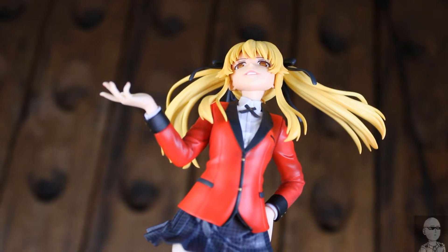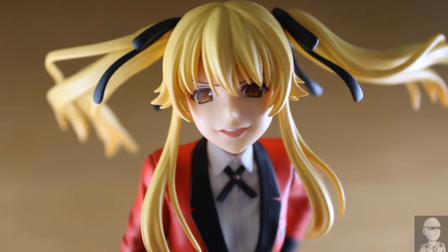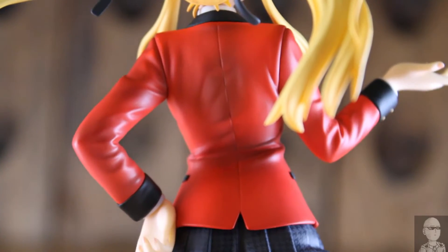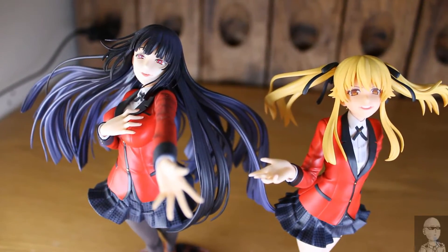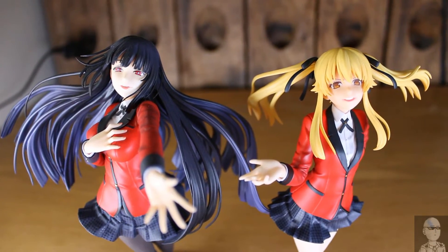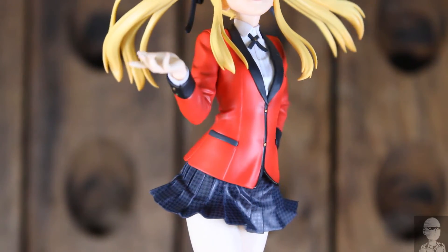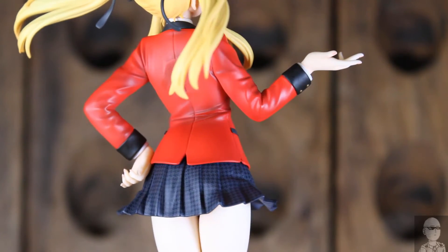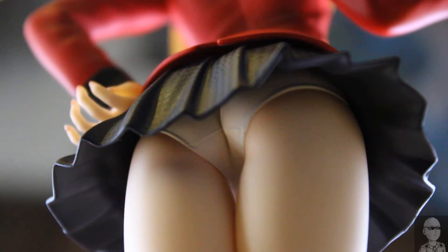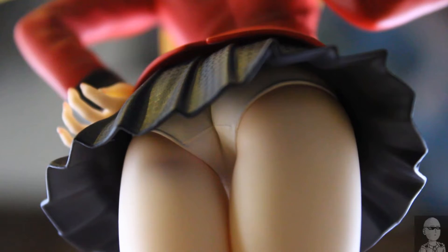Overall I really like the quality of this figure. I see no quality control issues at all and I feel like the pose is nice and natural. The grinning face is really in character and she looks really great standing next to Yumiko. The only thing I can think to complain about is I wish Mary's eyes glowed in the same way that Yumiko's do, just so that when they're put on the shelf they match better. Alright everybody, that is it for me — please leave a like and subscribe, comment your thoughts, and I'll see you guys next time!